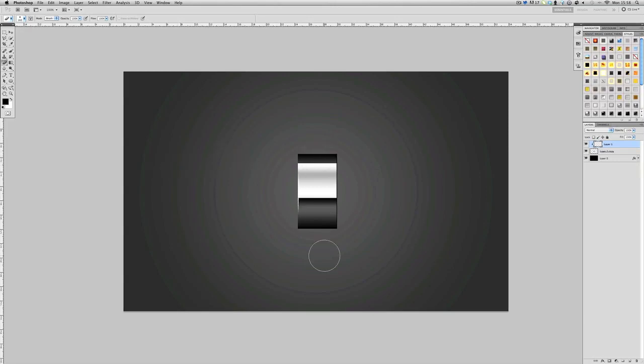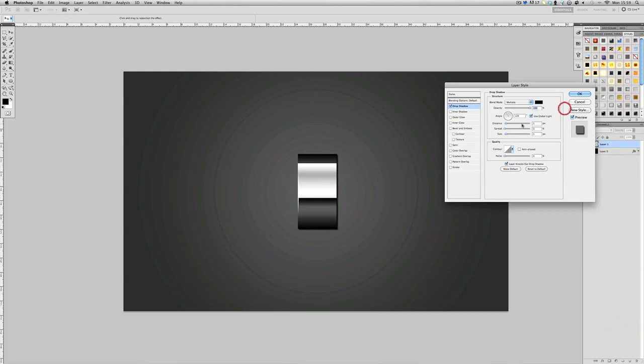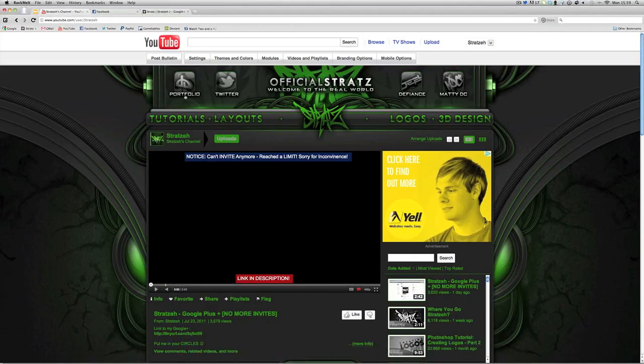We've got a nice little shine on the front of the nut. Merge that, then go to Effects and add a drop shadow — bring the distance all the way, spread up a bit, size up a bit. Then duplicate that layer, take the bottom one, bring it out, make it smaller, bring it in, and we have a nut.